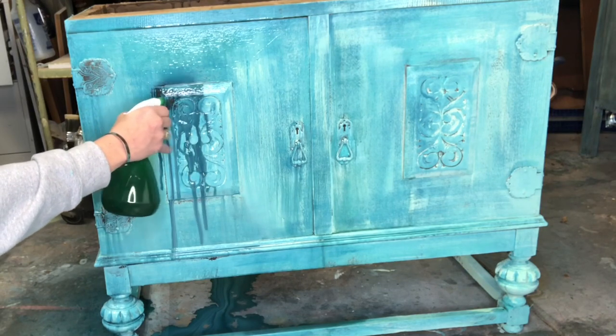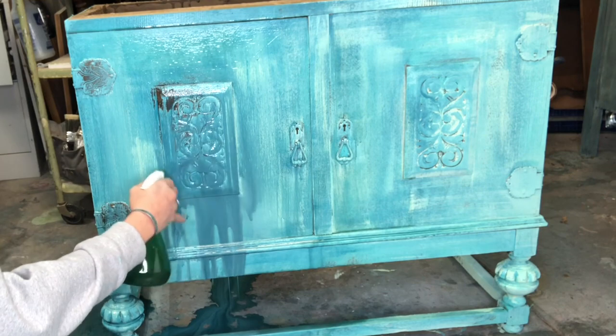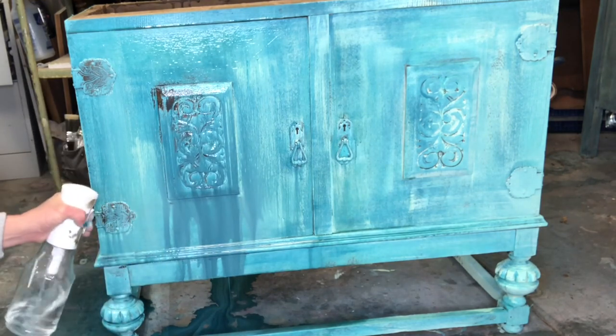I sprayed my piece very hard and close to it so that I could get some distressing with the water. It really helps to make it an authentic look.